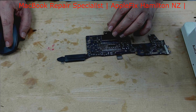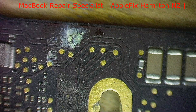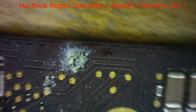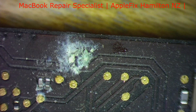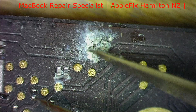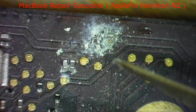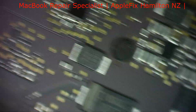We've already checked this side where we found some water-damaged components. Let's check the other side now — this looks pretty bad. We'll check what component it is and then move along. The Type-C power ICs look okay so far.